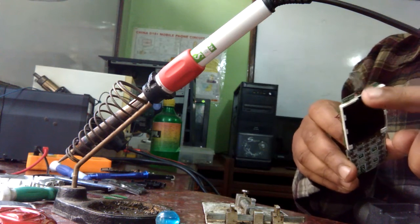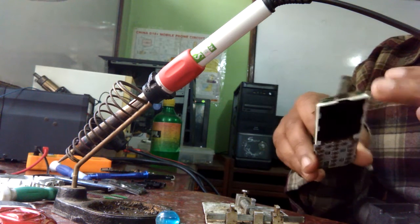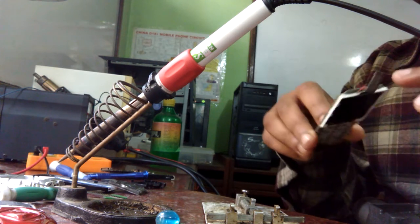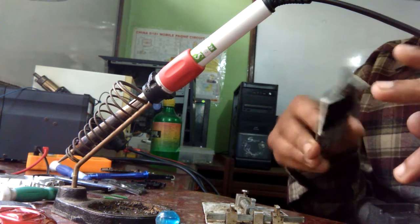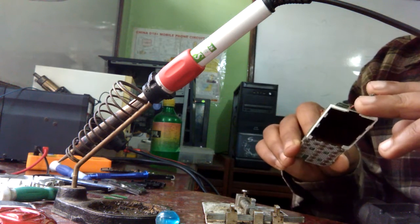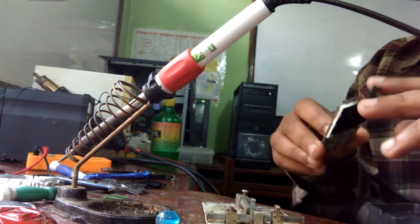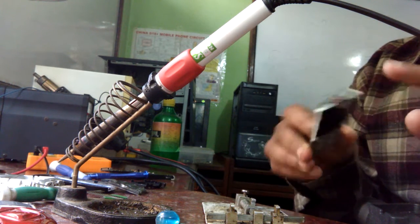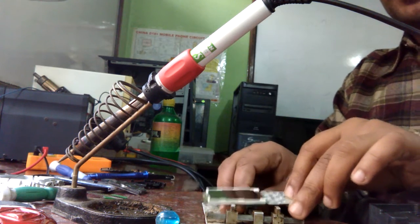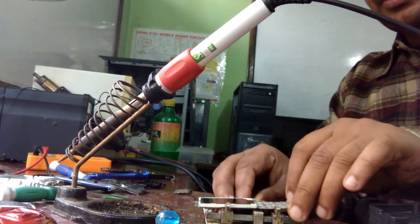This part here is the ringer, or the ear speaker. If this is faulty then we cannot hear any sound in our cell phone while talking. If you don't hear any sound, then this speaker may be faulty and you will want to replace it.